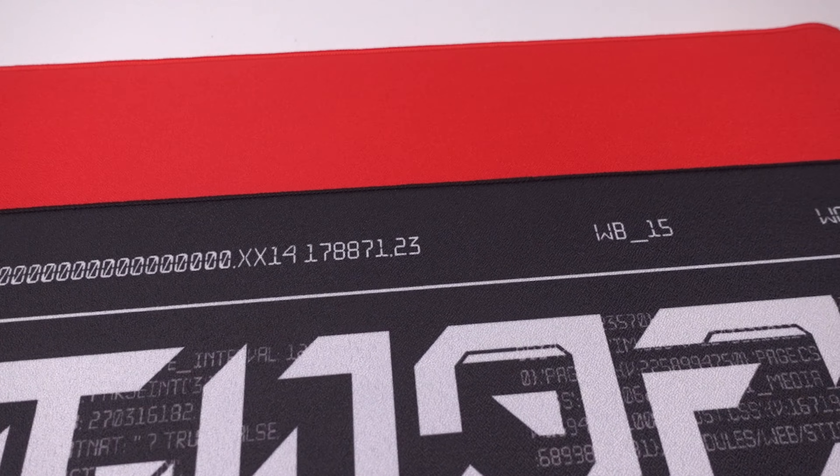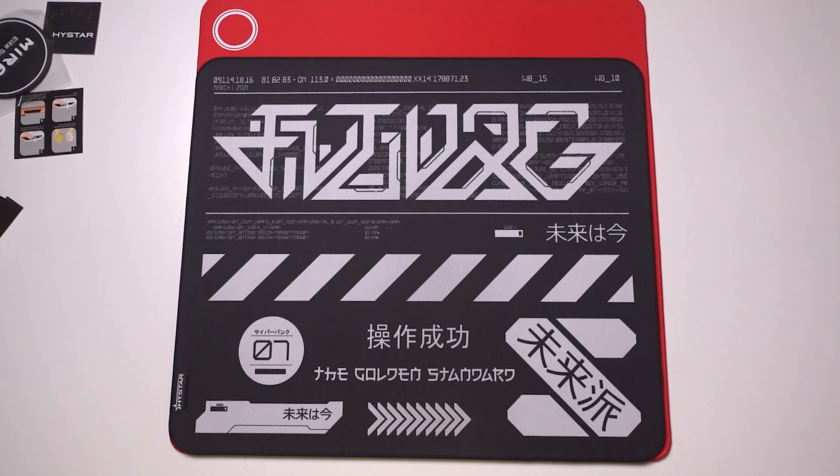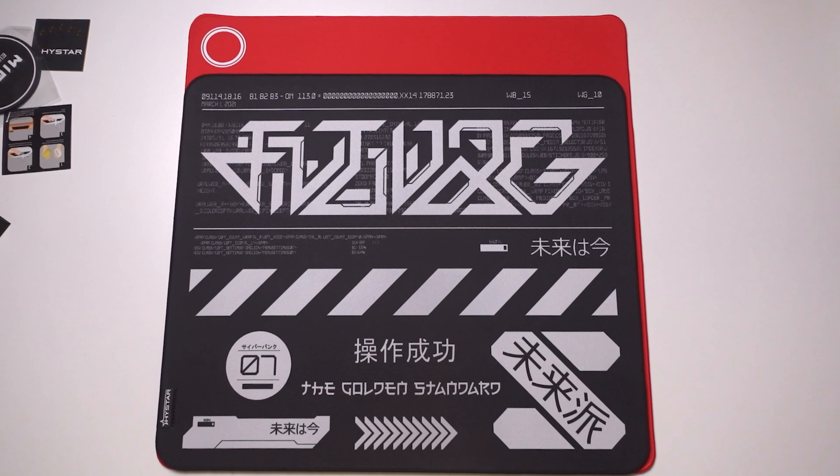One thing that I'm not a big fan of is the size. It's 490 by 420. My personal preference is 500 by 500, so it's a shame they didn't go that size, but 490 by 420 is acceptable in my eyes.